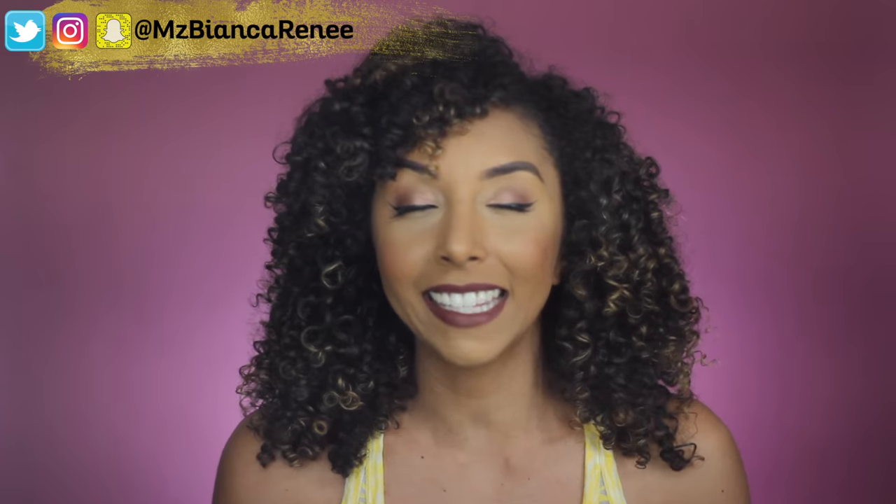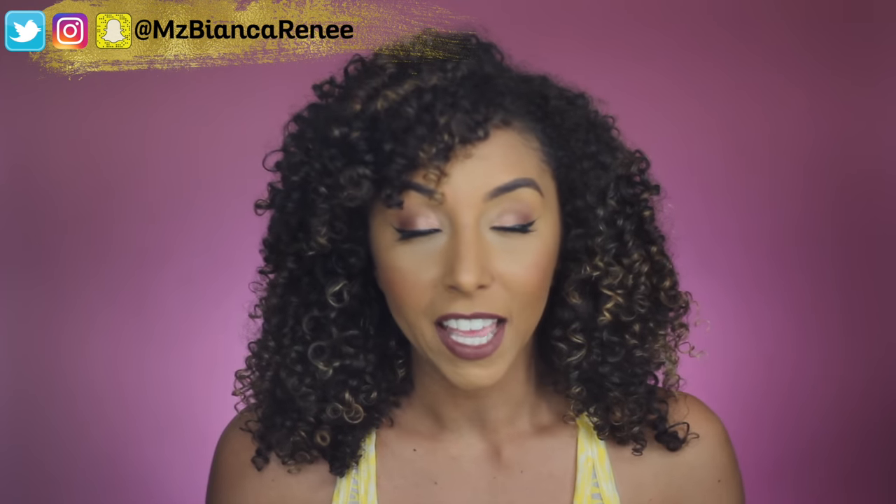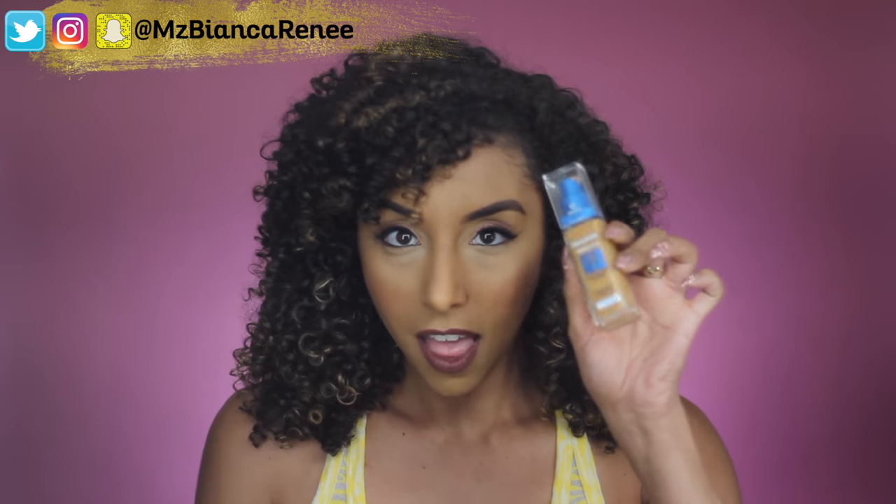Hello my foundation lovers! I'm Bianca Renee and you're watching Bianca Renee Today. Today is Foundation Friday and I will be reviewing the Maybelline Superstay Better Skin Foundation.